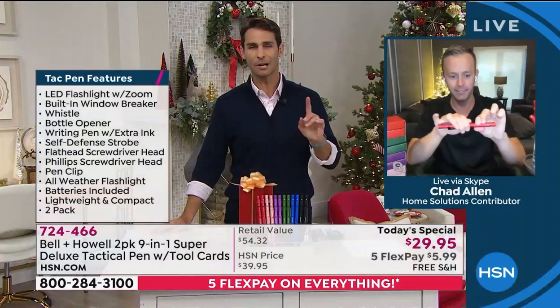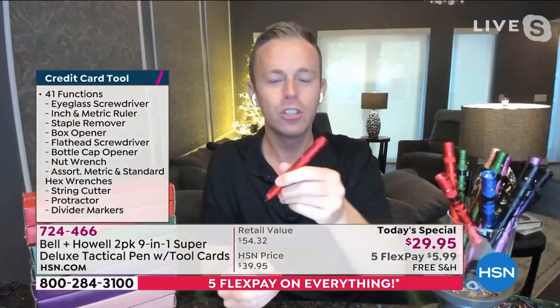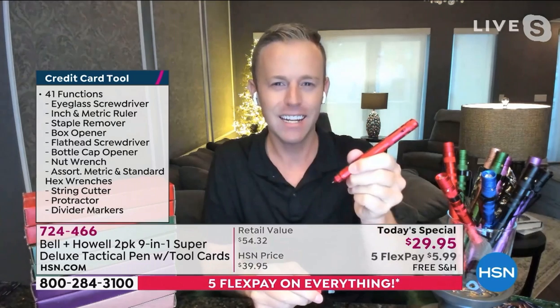If your emergency whistle does not wake up your neighbors, you're doing it wrong — that's not the right emergency whistle. What's the point of having an emergency tool? This is a tactical pen for all intents and purposes, and a writing instrument.